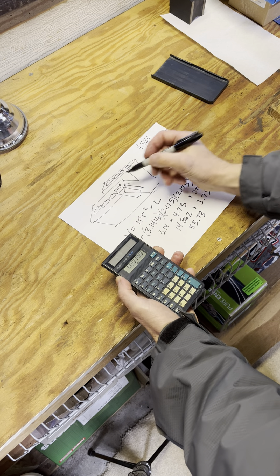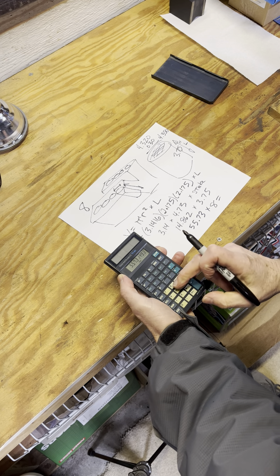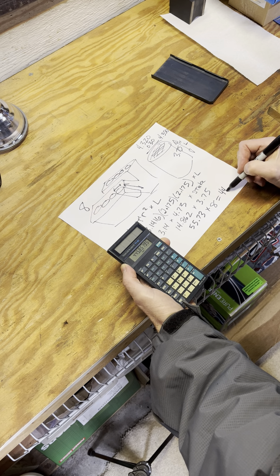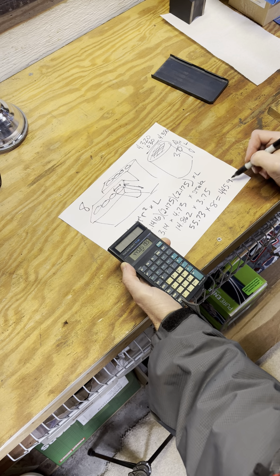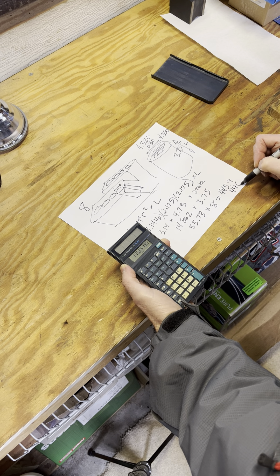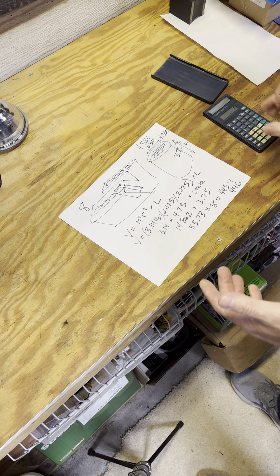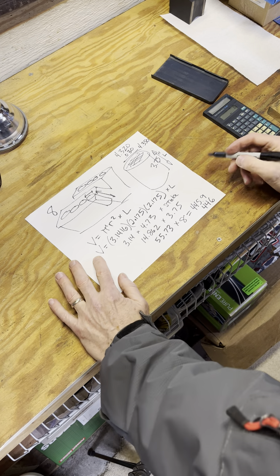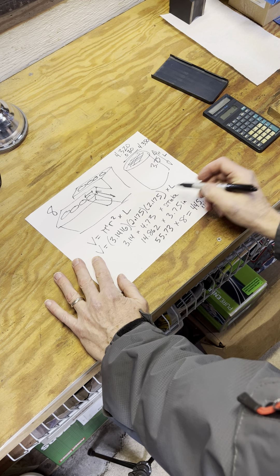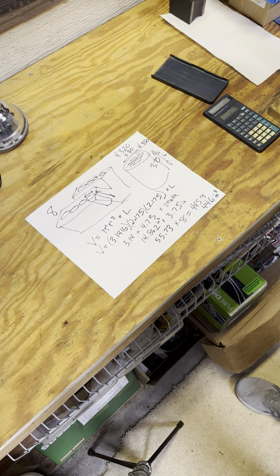Times 8 cylinders gives us 445.85 — let's call it 446 cubic inches. So we don't have a 440 anymore, we have a 446 cubic inch engine. This was inches, this was inches squared, and we have a 446 cubic inch engine.